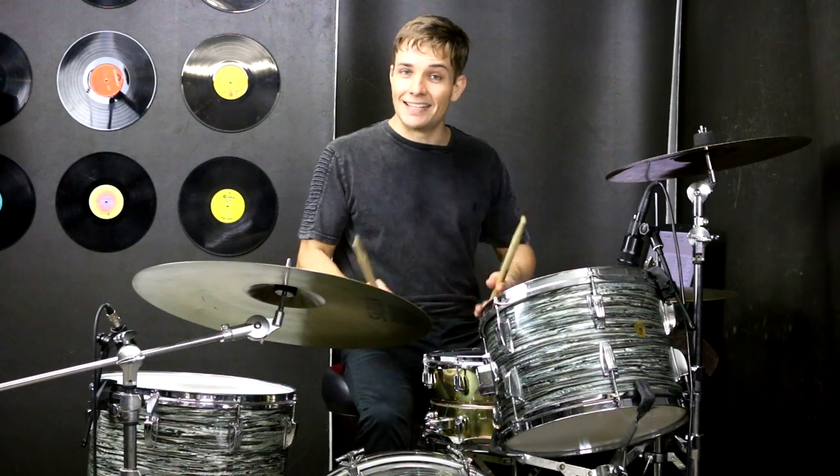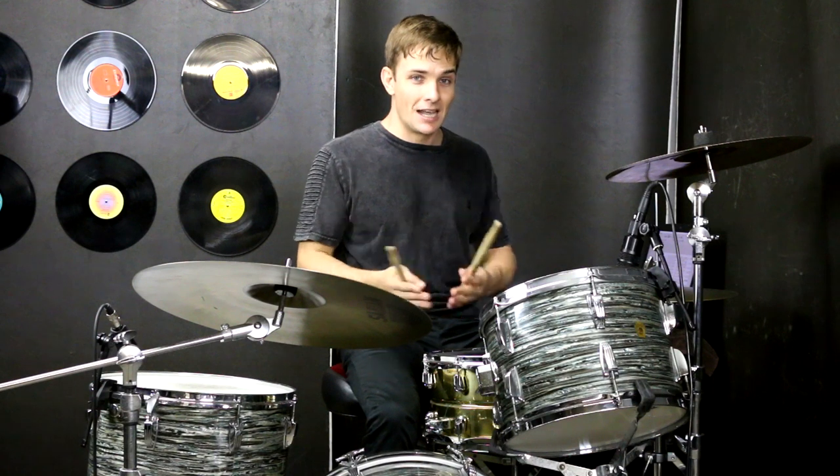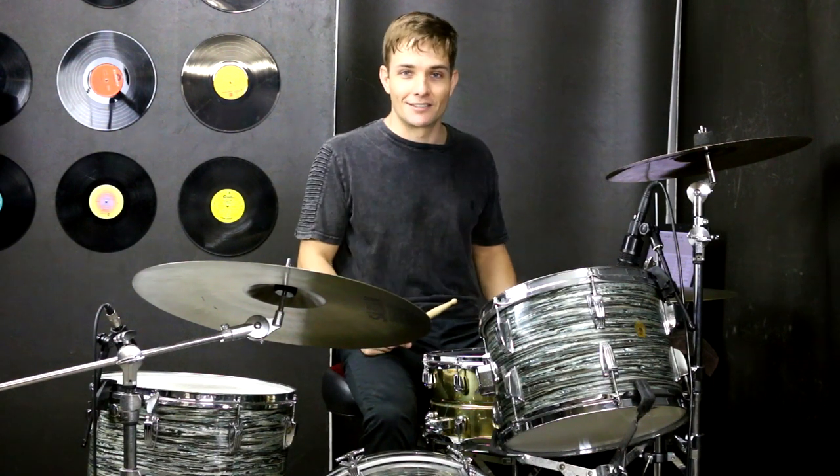From there, the next thing to look at is the next eight bars where we have some great fills again. We're going to recycle some of the ones from the beginning, but there are some new ones, so I'll break it down two bars at a time.